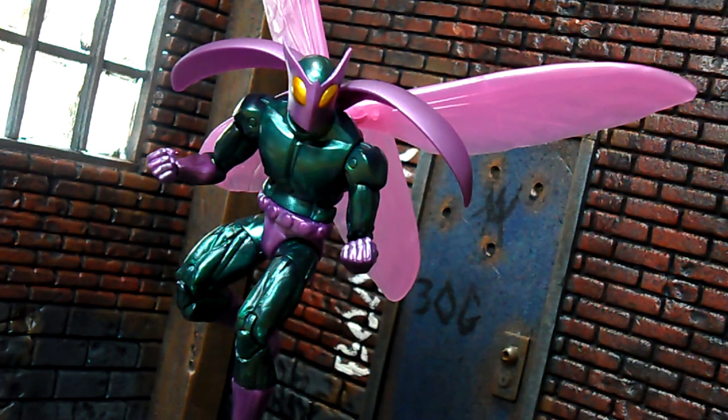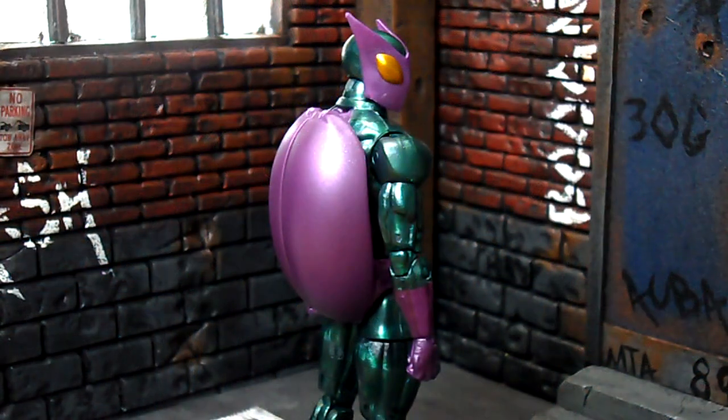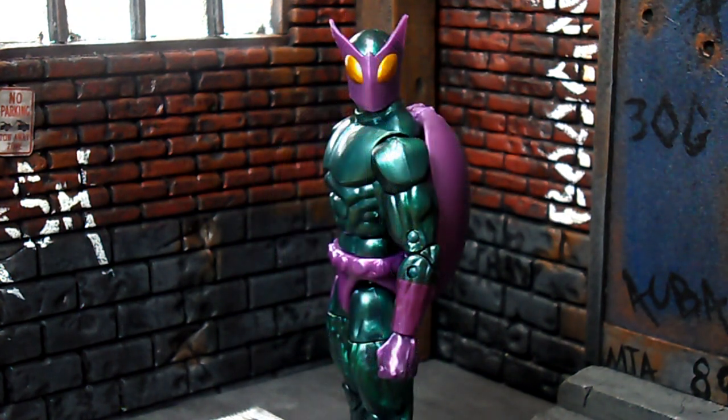Abner Jenkins, aka the Beetle, is commonly known as a Spider-Man villain, but surprisingly his first appearance was in Strange Tales Number 123, in a Human Torch segment of that book — way back in 1964. He didn't appear again until 1980, which was in Spectacular Spider-Man Number 59. In that first appearance in Strange Tales his armor was a little different, but he changed it to this classic look when he appeared in Spider-Man, and it pretty much stayed that way until about 1997.